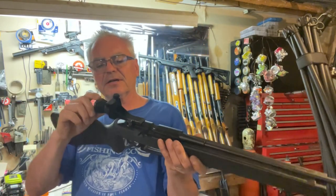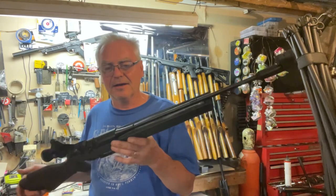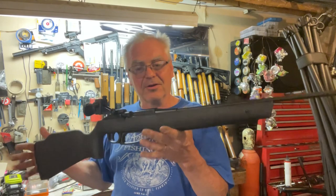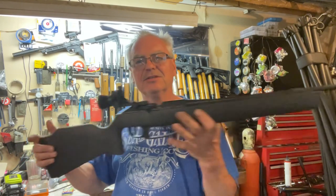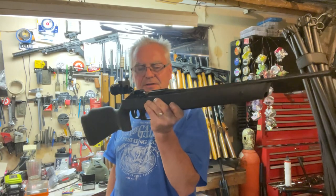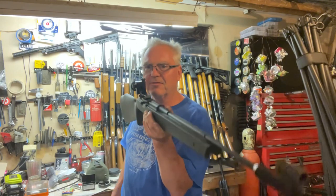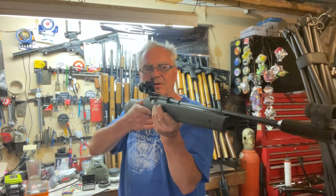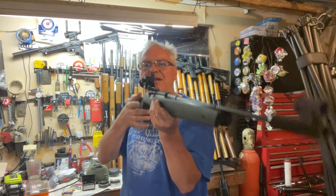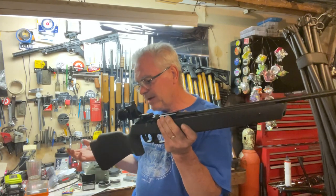It's got really nice windage and elevation adjustable peep sight out back with a nice little glare hood — very nice. It's got a little bit of weight to it, 6.25 pounds according to the owner's manual, so it's a chubby little gun for as small as it is. It balances nicely right in front of the pump handle, so you can just pull it right into your shoulder without fighting the barrel to keep it up.